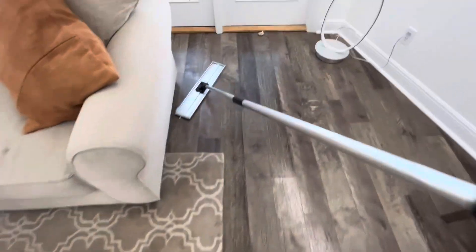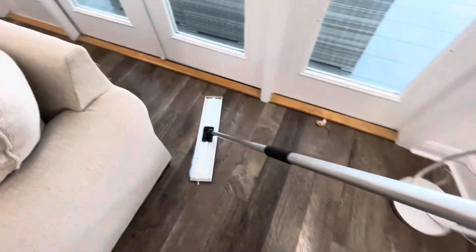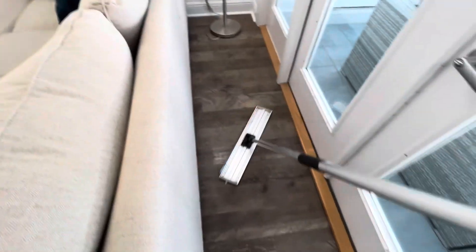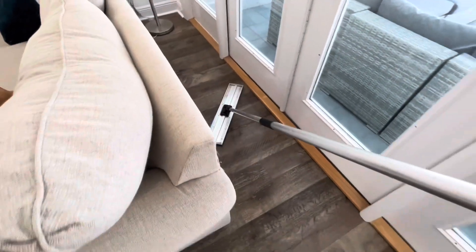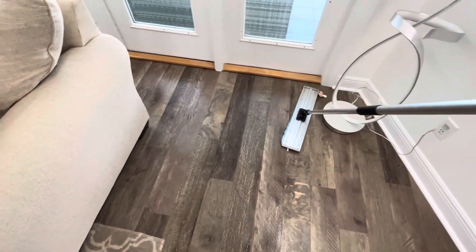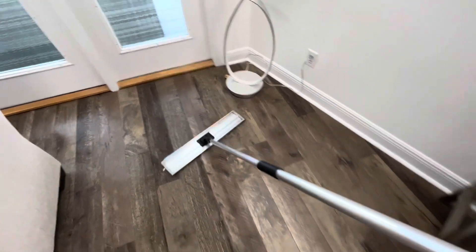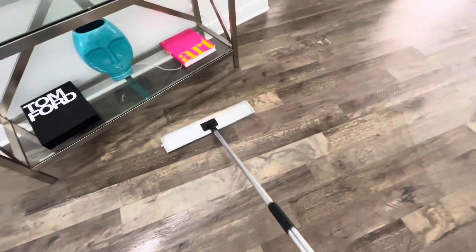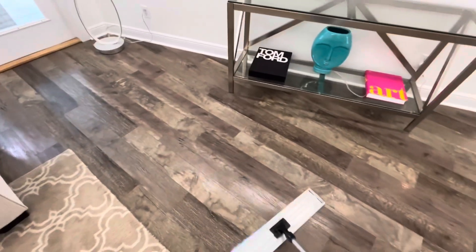When you clean these floors you have to be super careful. I always perform a conservative approach to cleaning this type of floor, because just because a manufacturer says it's waterproof doesn't mean that it really is, depending on how it's installed and what kind of adhesives they use.